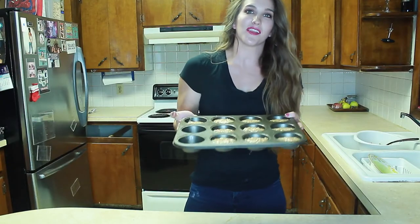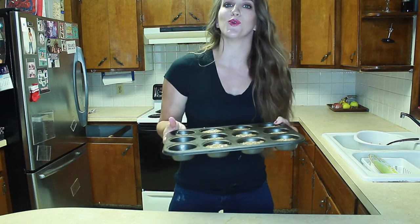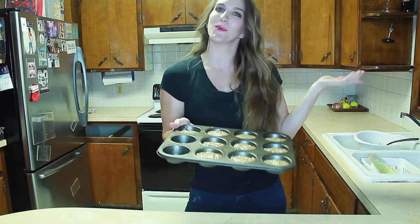Now that the muffins are prepared in the pan, we are going to stick them in the oven for 10 minutes, and then allow them to cool for 3 to 5 minutes. Once they are done, I will do a taste test and let you guys know what I think.